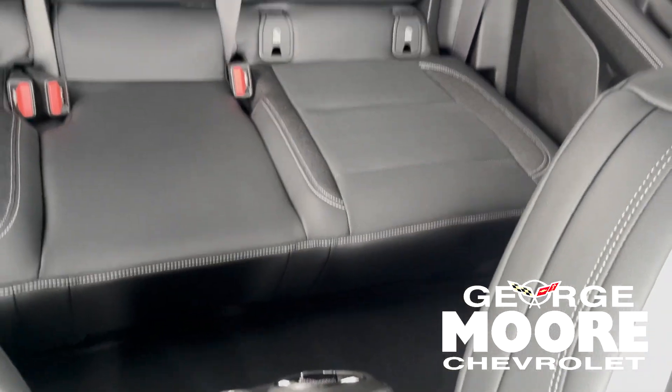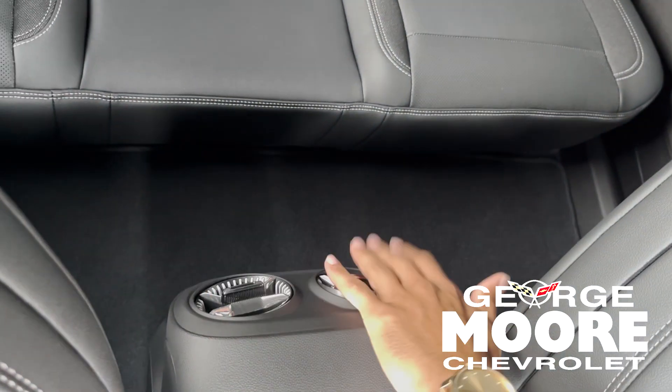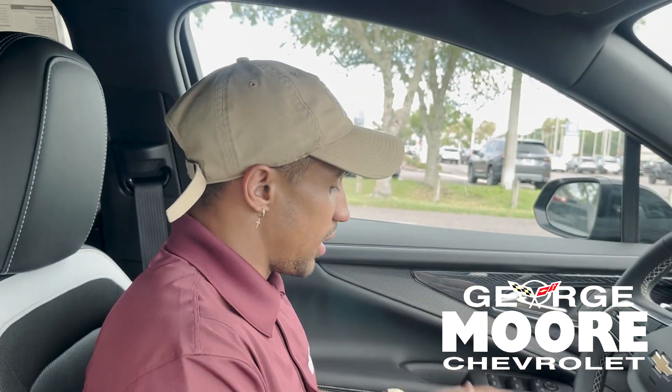There's a ton of space in the back seats. This car looks really, really cool on the inside. You've got your climate control back here — two AC or heater vents, however you want it. So whoever's driving and whoever's riding in the back can both be super comfortable.